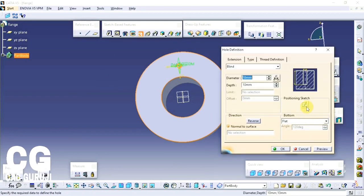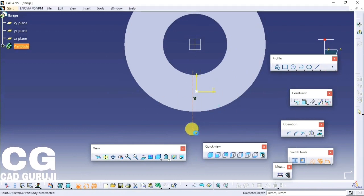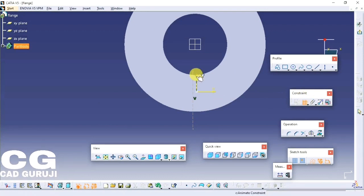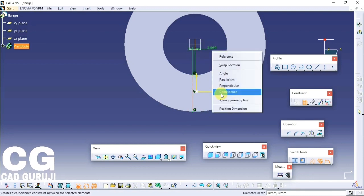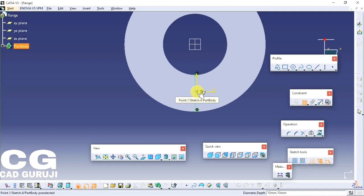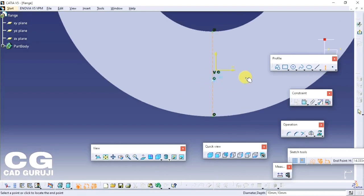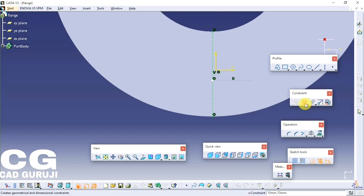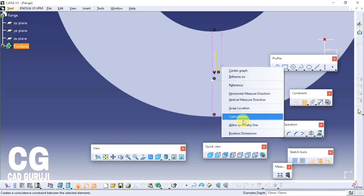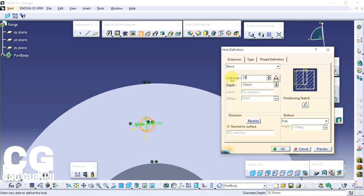Click on the hole command and click on the surface where you want the hole. This will open the hole definition window. Then click on the sketch icon in this window. Draw and position the point at the corresponding location. After this save the sketch, give the diameter of the hole and click OK.